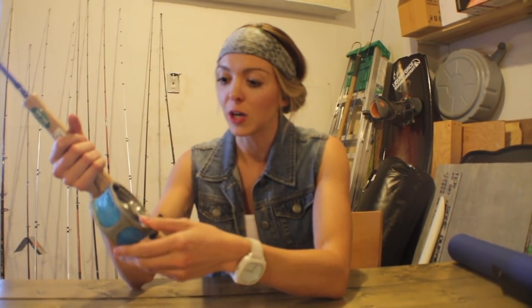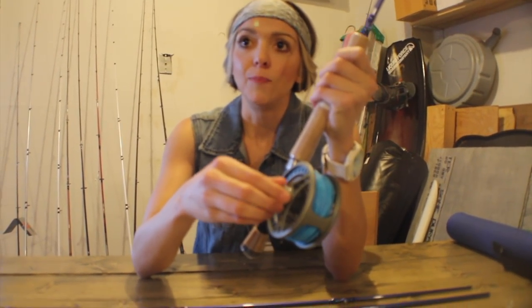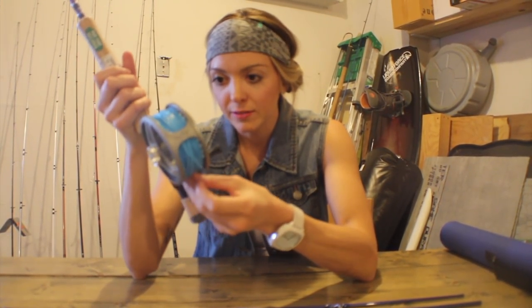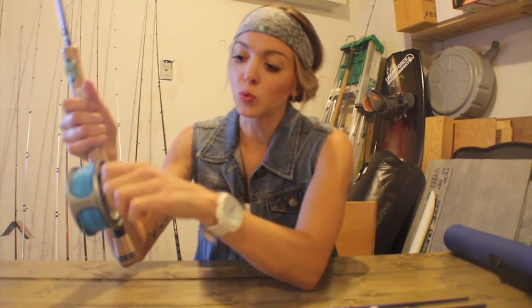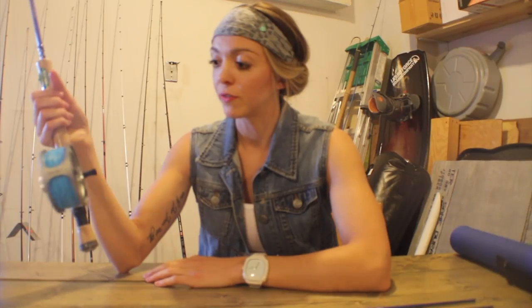This bad boy right here looks like it's about to do the same kind of work for me. It looks like an adjustable disc drag on this side right here, which is really nice. It's also loaded with weight forward fly line and braided polyester backing. There's a fun blue line in here. This looks really nice, super sturdy, and I think it should do the job out there in the elements when I'm doing saltwater and freshwater fishing.